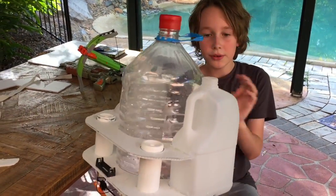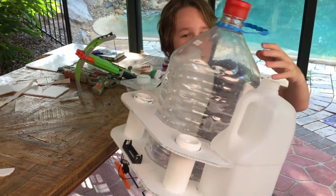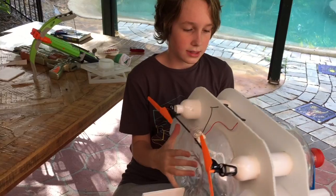We have the big main holes, so it won't sink. These are holes — it doesn't sink. Make sure it doesn't sink.